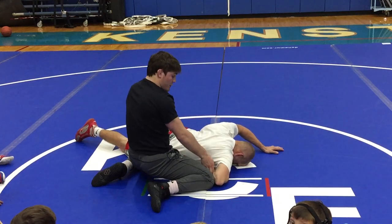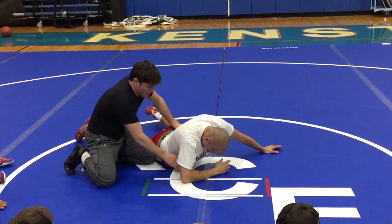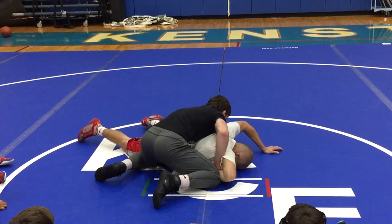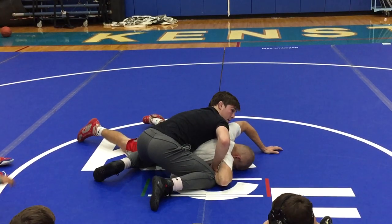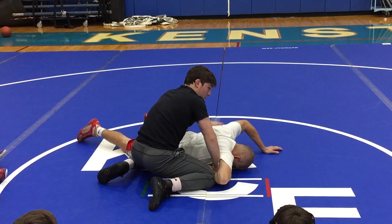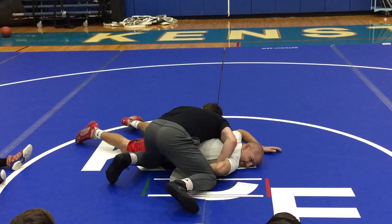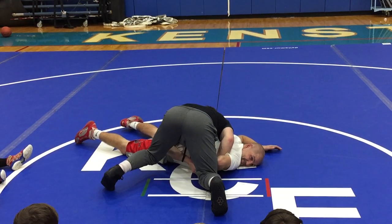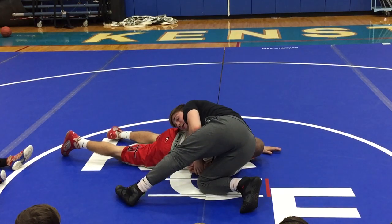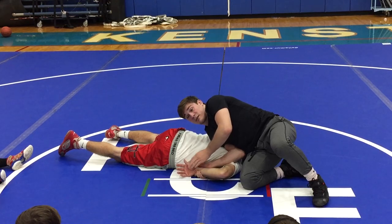And now I'm going to spread my knees to create space here. One knee is in his hip, the other knee is on his elbow. From here, my hand is going to come from the opposite side of his body to the bottom of his other hand. I'm going to use my knees still, and now you guys can see I have his hand outside.